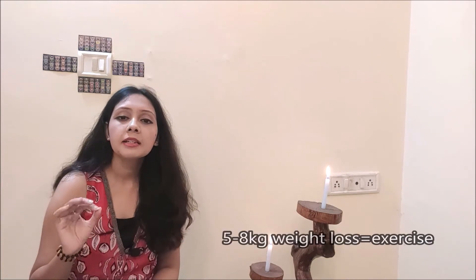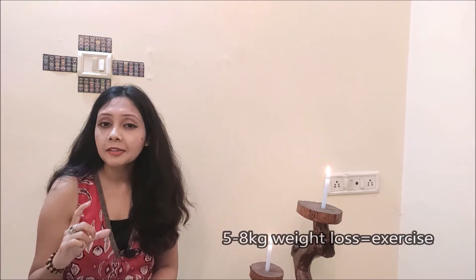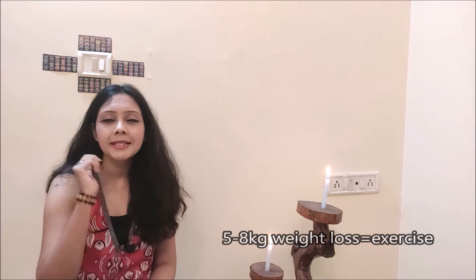For those who don't have time and want to cut 2-4 kg, I will share the link below in the description box so you can see it again. If your target is 5-8 kg, you will have to do some basic exercises.